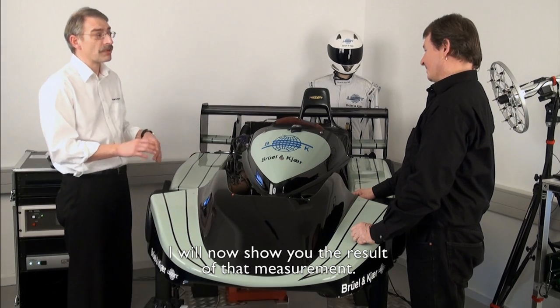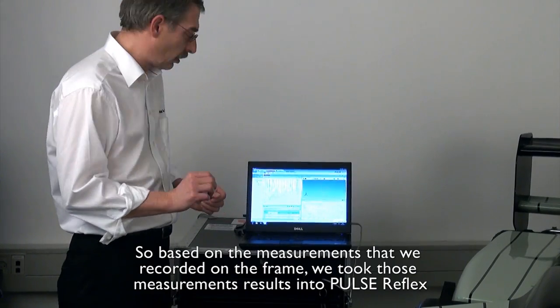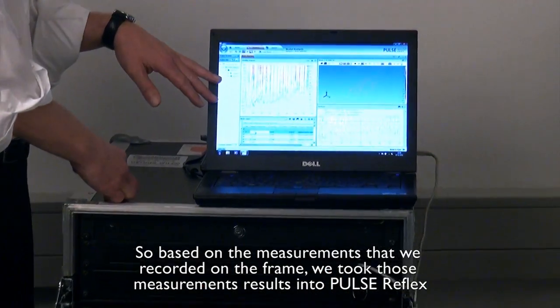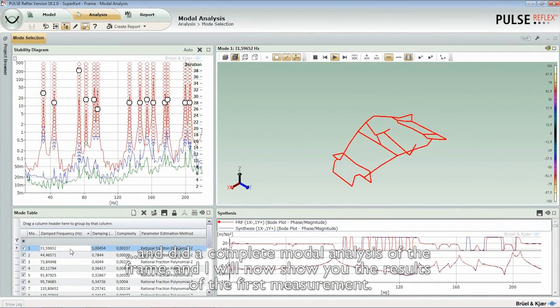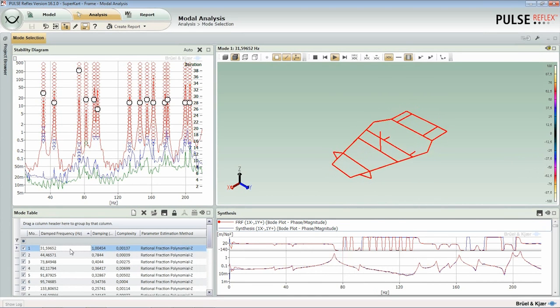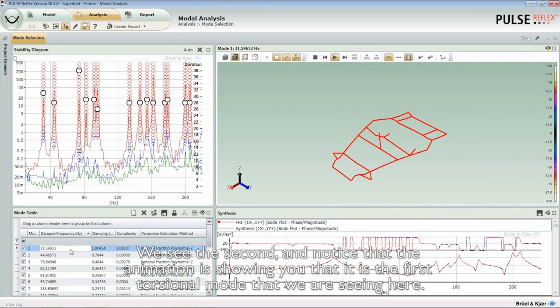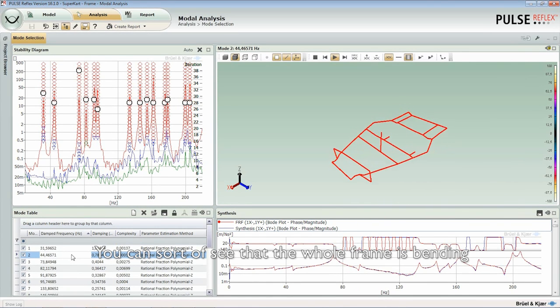This way we can do a structural analysis of the frame of the car. Based on the measurements we recorded on the frame, we took those results into PULSE Reflex and did a complete modal analysis. This is called the first bending mode, and we can notice that it is appearing at a frequency around 31 Hz. We then see the second mode, which is the first torsional mode — you can see that the whole frame is bending.